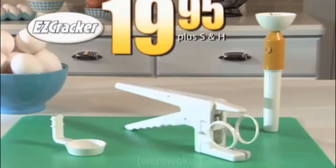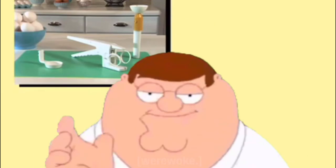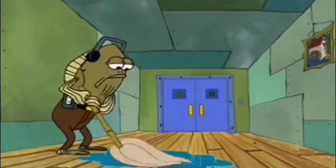Perfect! You're gonna end up with a real mess!